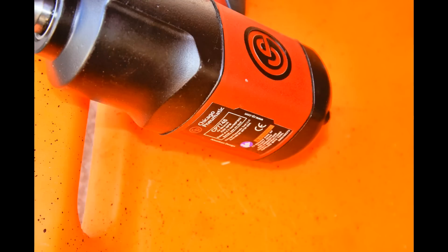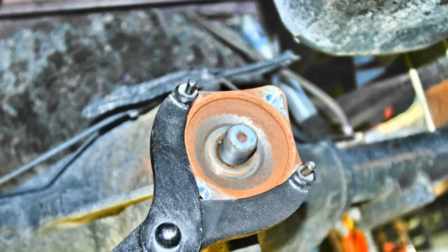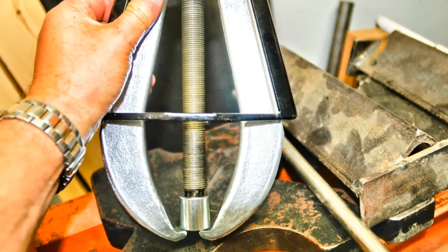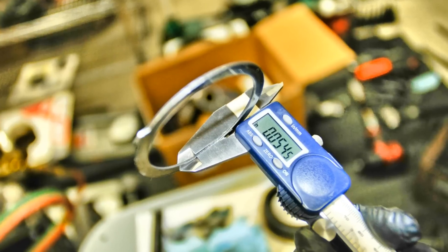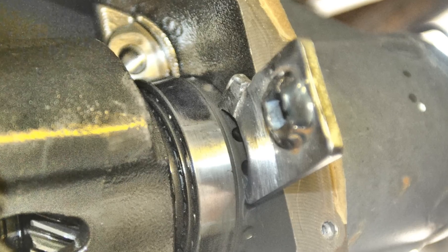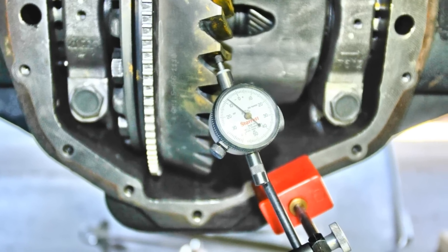The right tools are an important part of any axle build. The AAM units require some specialty tools, and in this step-by-step coverage of the ring and pinion gear set change, tools play an important part. Some tools are inexpensive, others can be improvised, and a few will require your willingness to invest in tooling.